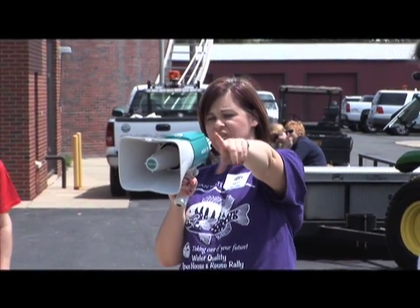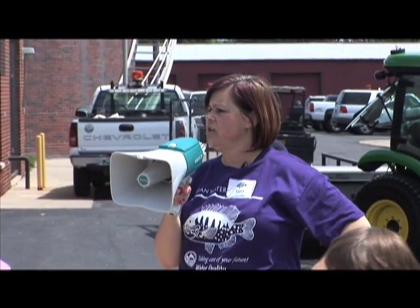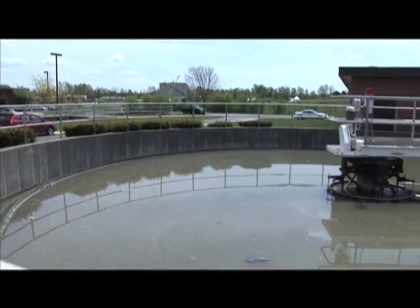After the muffin monsters, we have grit removal underneath that square — and grit is like dirt, sand, or gravel. After that, it comes into this big round tank, and this is called the primary clarifier.